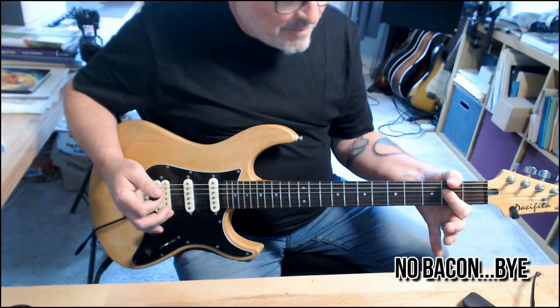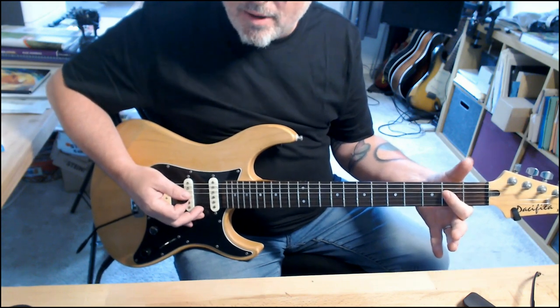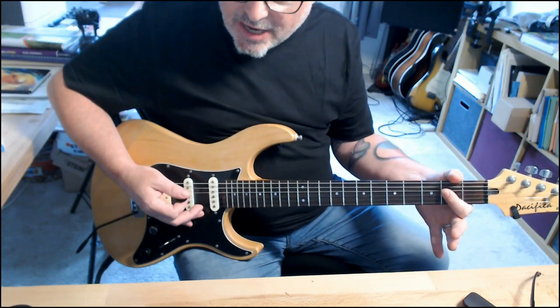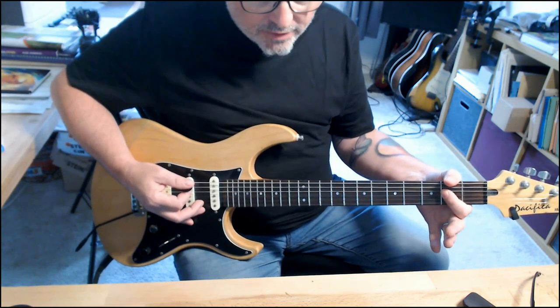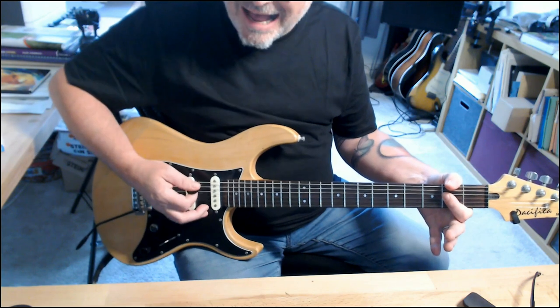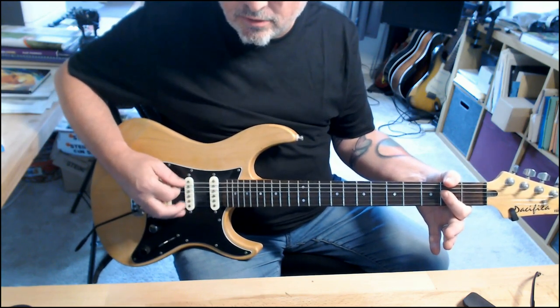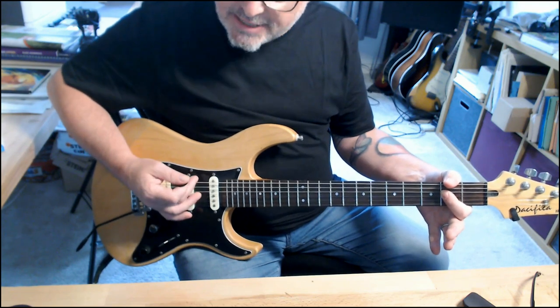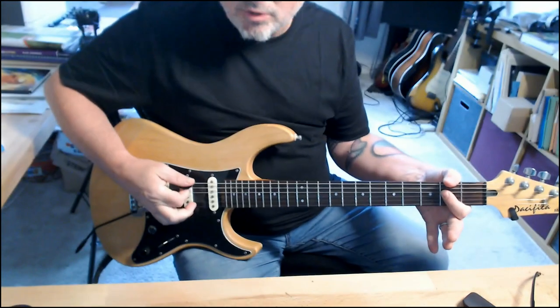That is the A5 power chord. I'll leave that E string out of the equation because if I leave it in it will muck everything up. But if I put my thumb over the top, I can hit all those strings and just get a clunky, chunky sound. The sound of the ringing strings is louder than the muted string, so it's okay.